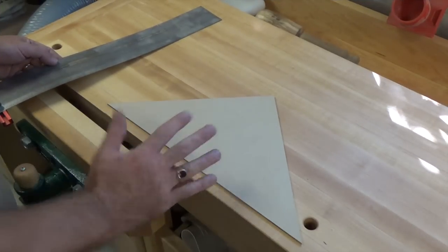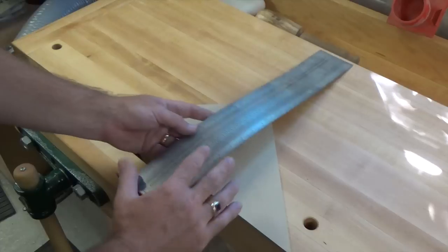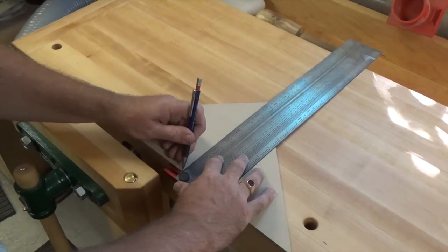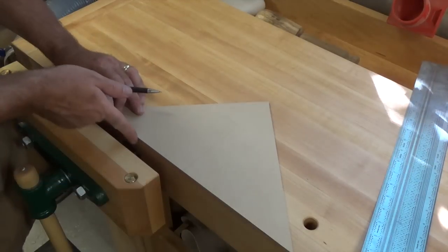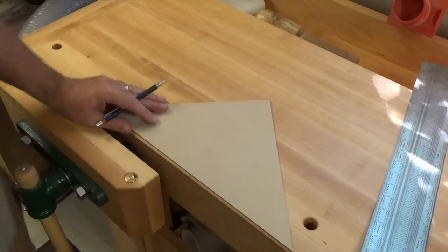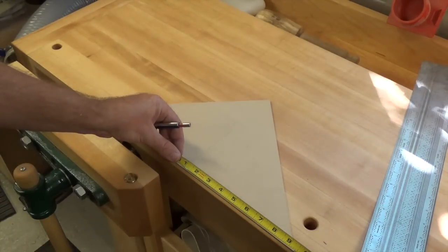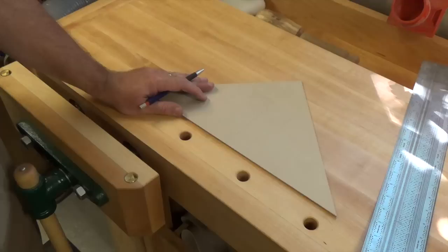Here we have our triangle that we just finished cutting at the table saw. Now we need to find the center of it. You don't really need to measure — all you need to do is set a square from your bottom edge up, align it with the tip, and draw a straight line. That will be the exact center of your triangle. You can measure to confirm, and of course it is.